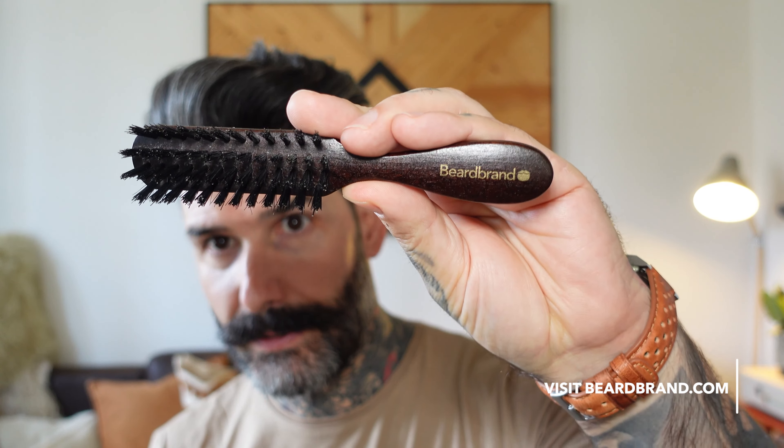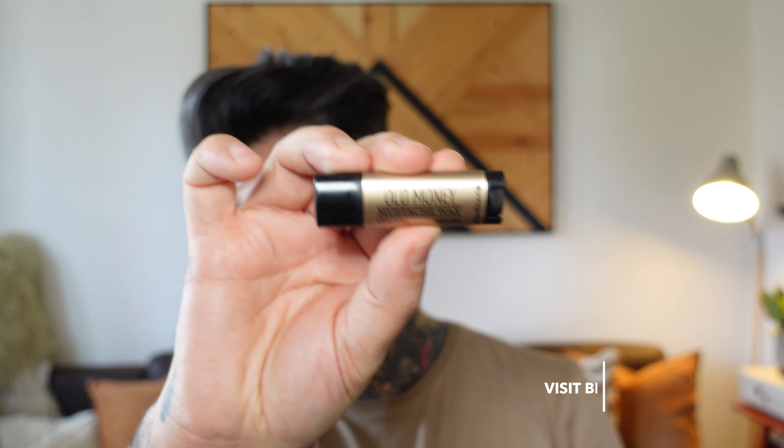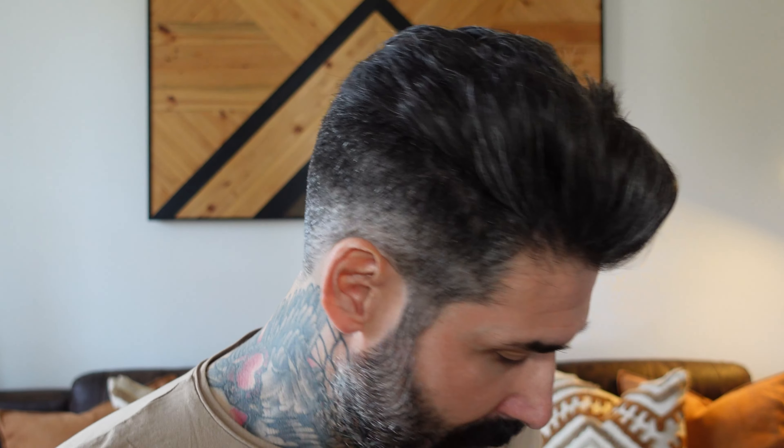So the tools I'm going to use for this: a brush, travel brush from Breard Brand, a little beautiful pocket comb, mustachio wax. I'm going to need a trimmer — our favorite. So let's get going.